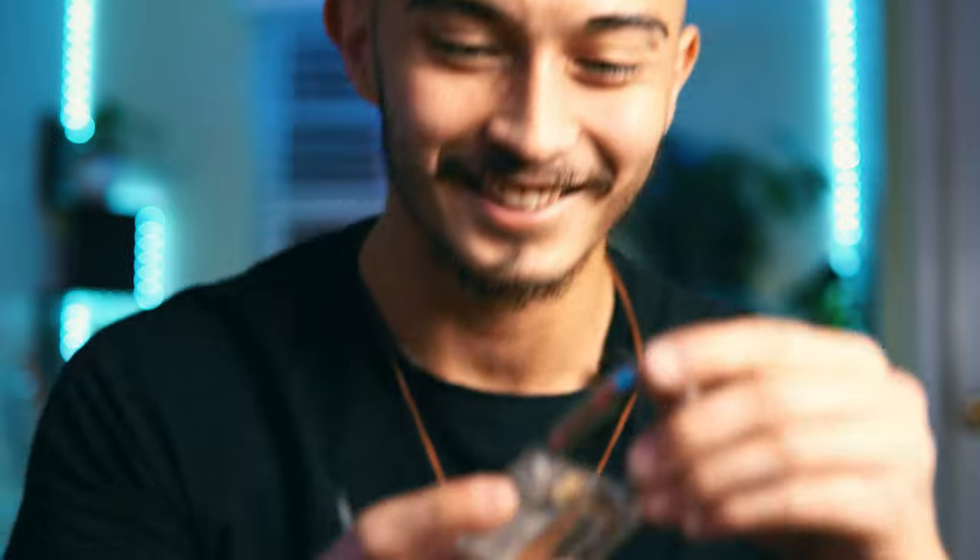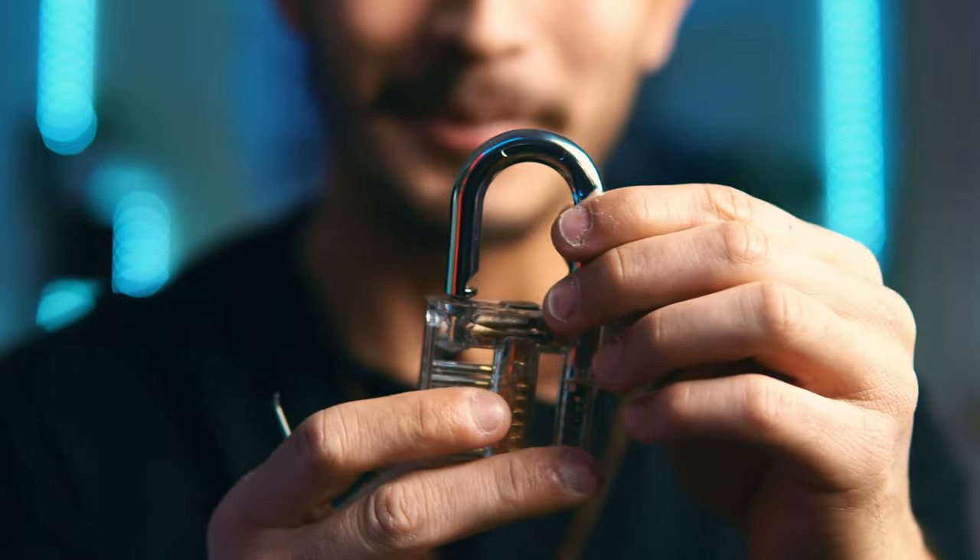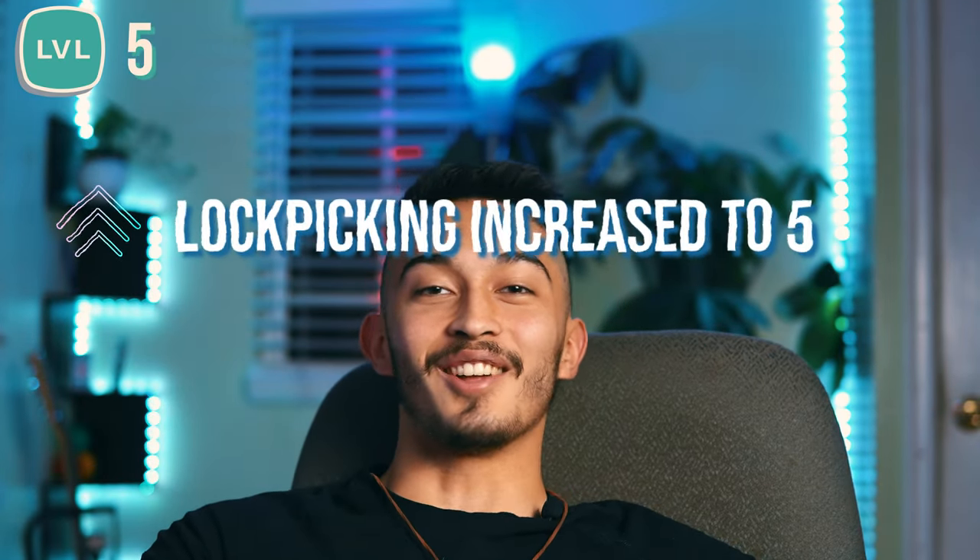Yo, check this out — it opened! Finally. I can't explain how many hours I spent doing this. I'm speechless. I just picked a lock. It's a transparent lock, it's not a real lock, but damn it, I will take it. I was convinced this was a defective padlock the entire time. Turns out I'm defective — I'm just stupid.